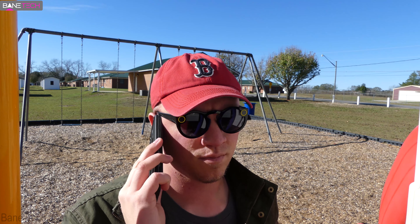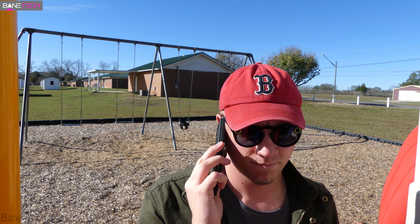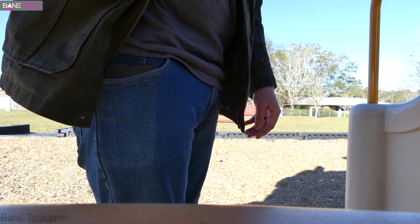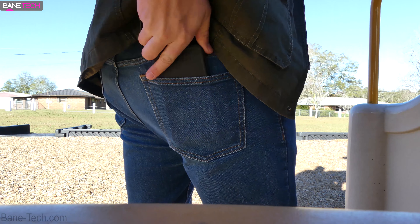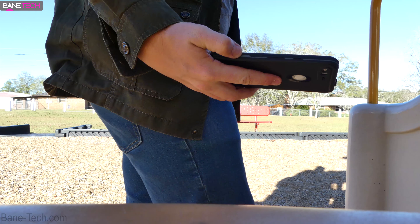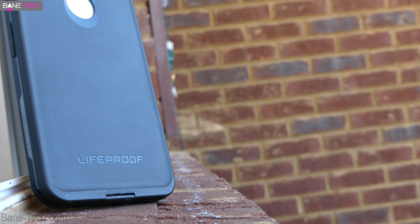As far as using this as a daily driver case, it definitely does the job. It adds a little bit of extra bulk and you might have a little bit of issue putting it inside some of those tight-fitting pockets. If you wear skinny jeans or anything like that, you're just going to have to know that this is going to add some extra bulk. And with this being the Google Pixel XL, it's already a large device.